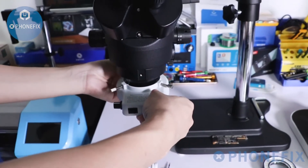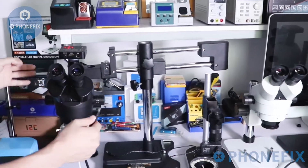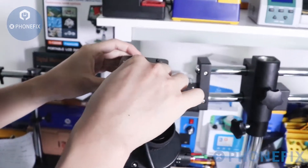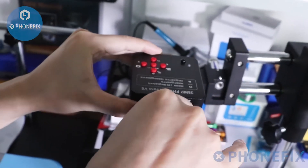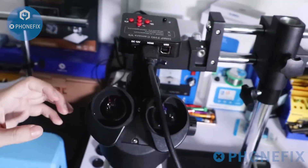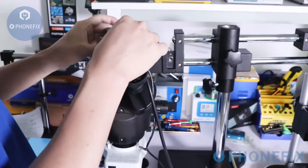Install the LED lights. The microscope is installed completely. Now connect the HDMI cable and the power cable.